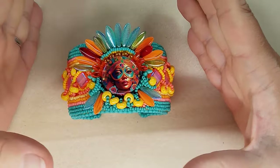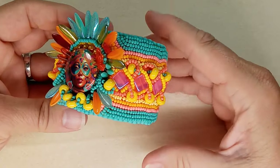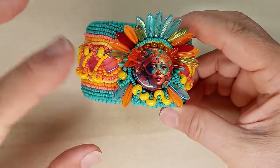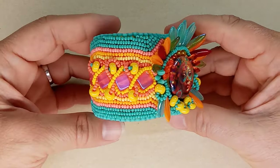If you like doing bead weaving, this to me is the best way to improve your skill — because you can do whatever you want, there are no rules. You just put the beads where you want them, and that's why I like this design so much.